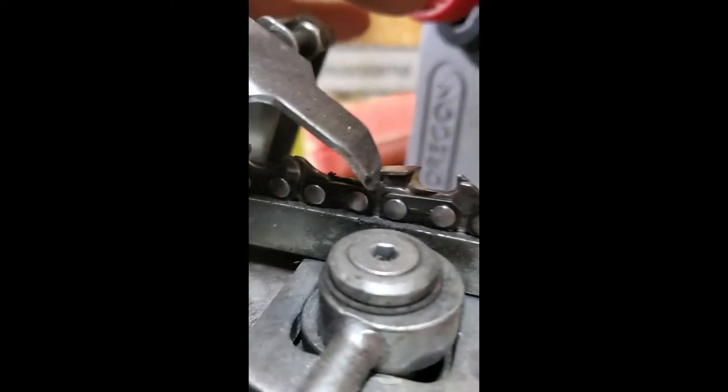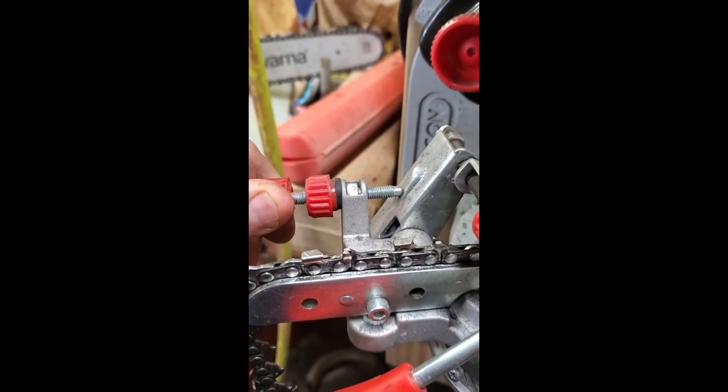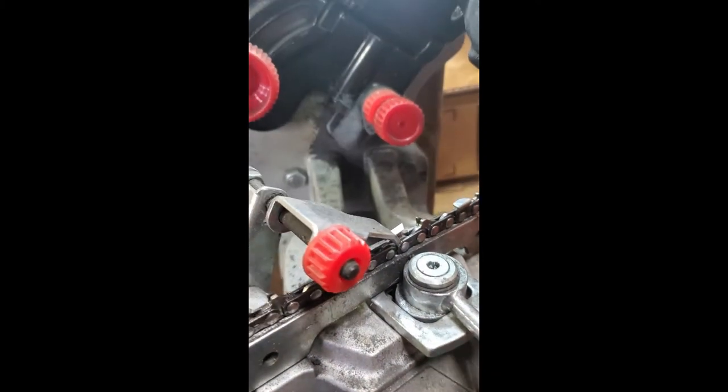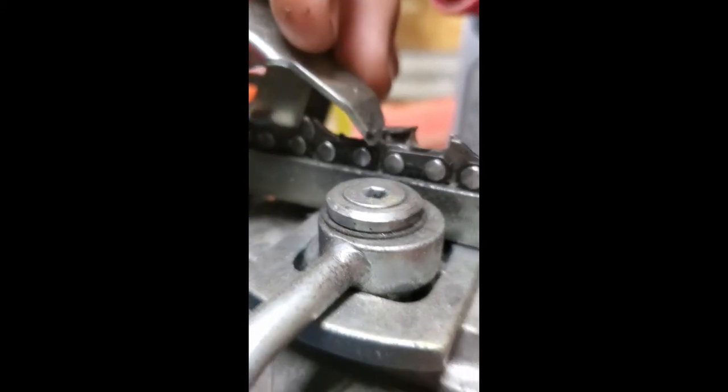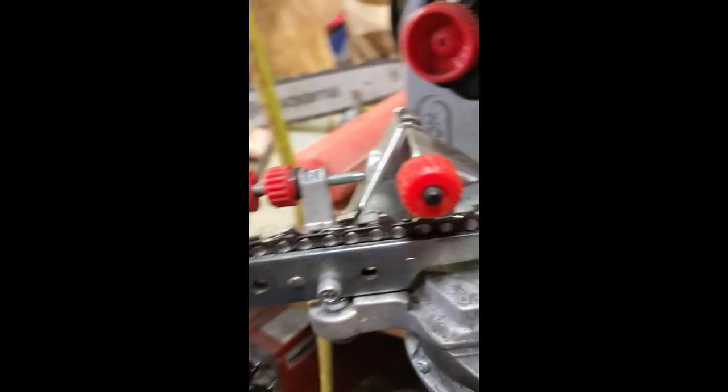Now let's see if we can get in there. Let me focus here — we still have a little bit right there that we didn't get. That corner's kind of knocked off, so what we'll do is loosen this, let me turn this just a little, and then tighten that back down. Now it has a nice little point on that corner. We're all cleaned up in there, so now we just repeat.